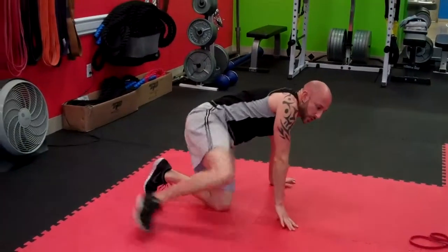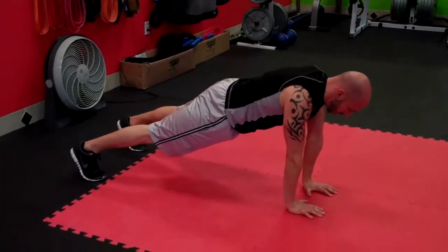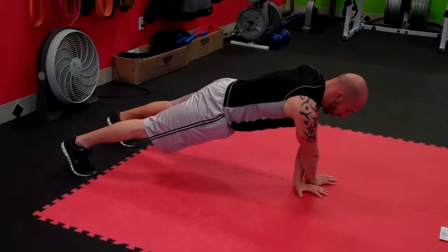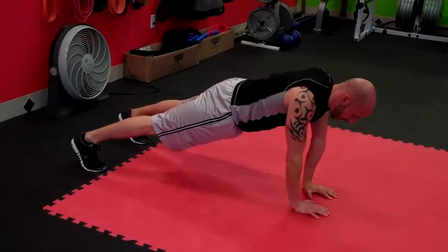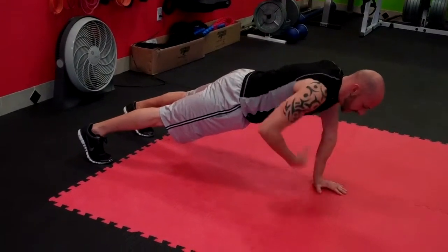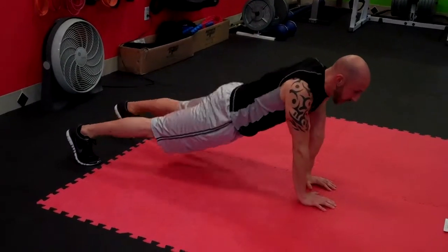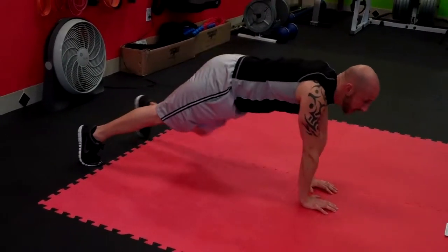As soon as we're done with those, we're going to move into a crossover push-up. Feet are going to be a little bit wider apart. Go crossover — hand over, hold it, squeeze, come back, other side, hold it, squeeze, come back. Repeat this for 30 seconds. Keep your core tight, butt tight, legs tight. Keep everything straight — don't sink, don't pike. Knock them out.